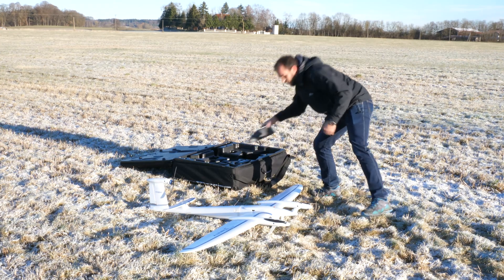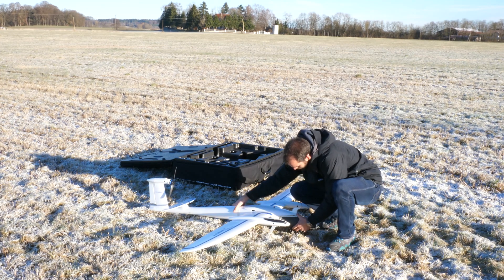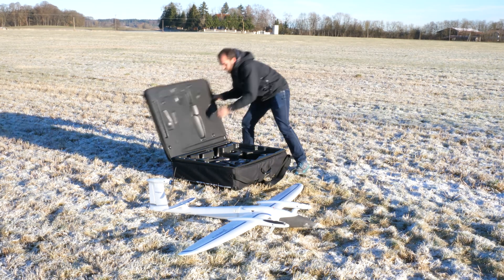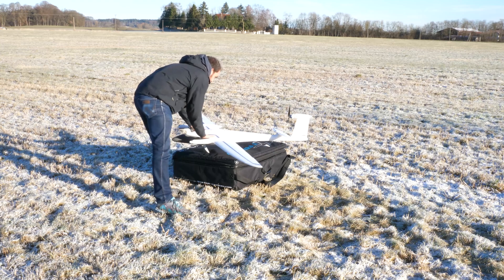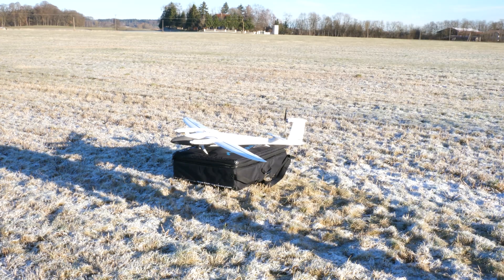When done, connect the battery to the main body of the Trinity. The transportation case is the ideal takeoff position as it provides an elevated position and keeps the props clear of any objects like rocks, plants, or dirt in general. Place the Trinity on the transportation box at the takeoff position, facing the desired transition direction towards the wind.